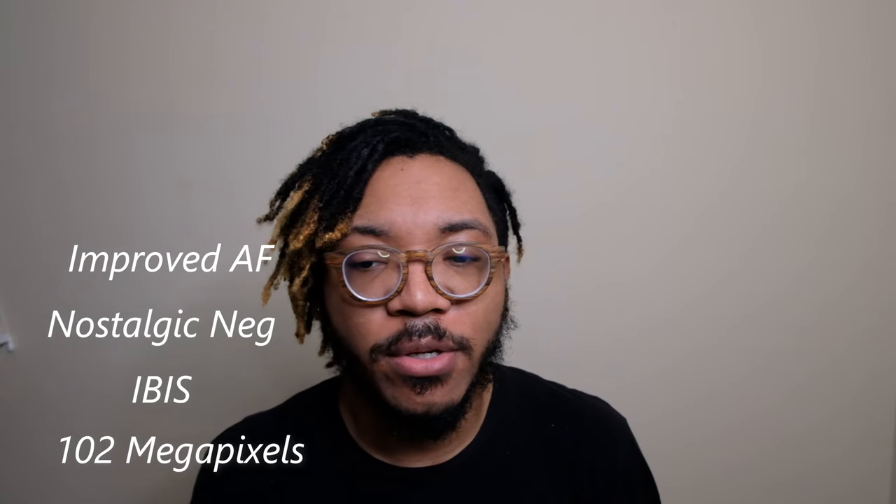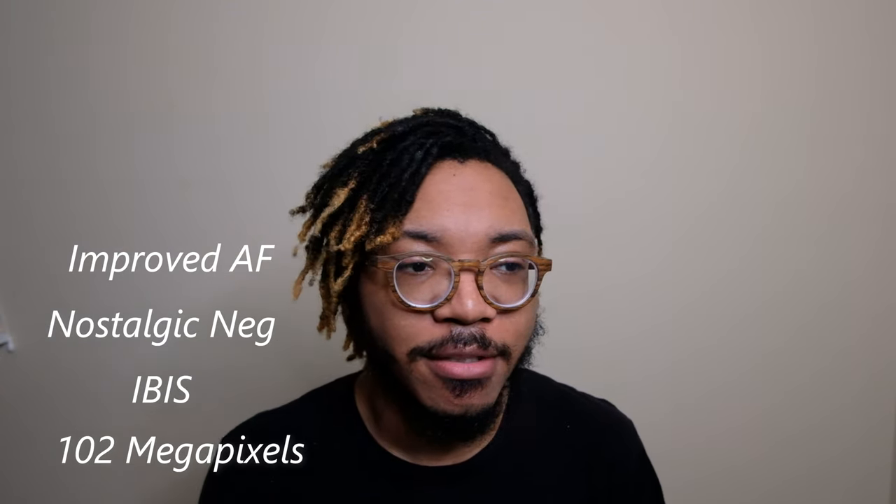So let's talk a little bit about what is coming inside this camera. First of all, this is a medium format camera, so with that the megapixels are going to be pretty big — it comes in at 102 megapixels with IBIS. They've also highlighted that this camera is going to be used for cinematic movie making. Another thing I really want to talk about is the new film simulation they're using with this camera, which is the Nostalgic Neg film simulation. It also has a new updated autofocus algorithm that can quickly focus the subject in 0.16 seconds — that's pretty fast.